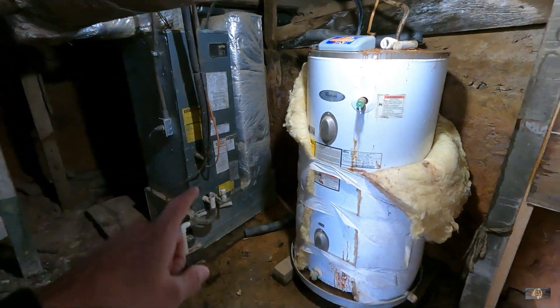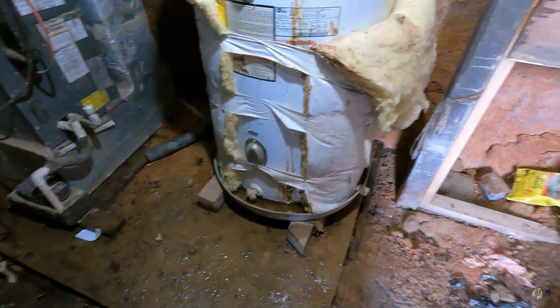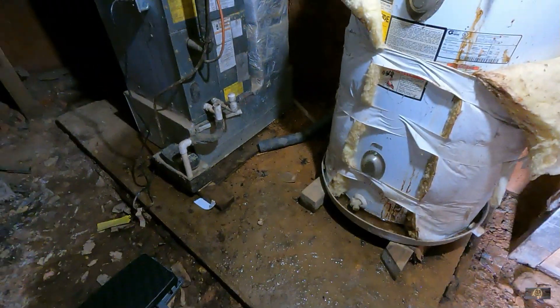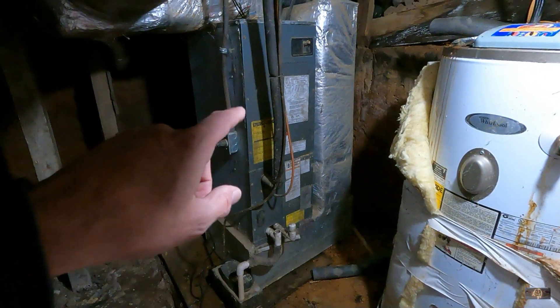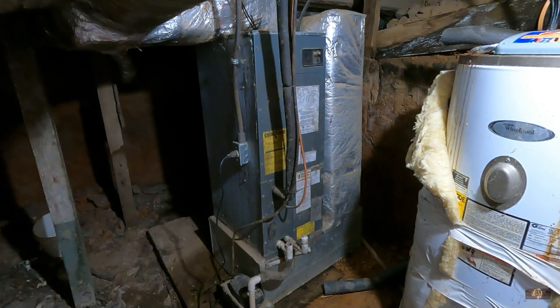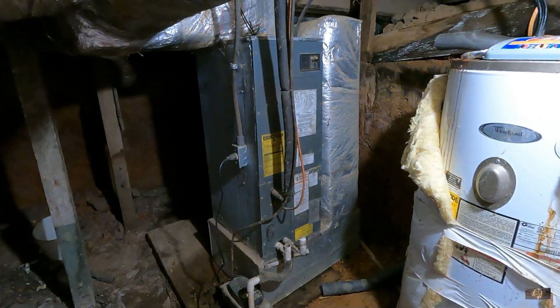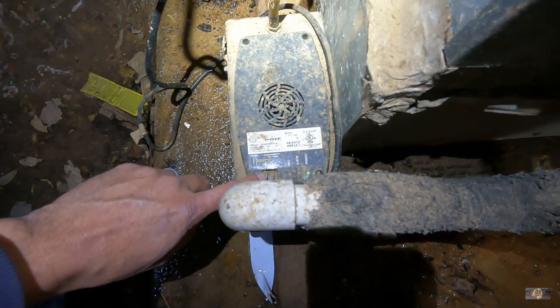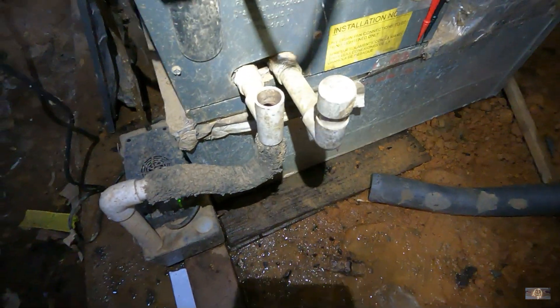Okay, this is our indoor unit. Looks like we got a leaking water heater — that's not good. It's in the upflow position. I'm going to go ahead and open it up and see what I find. Maybe we have a short, maybe we don't have high voltage. This condensate pump does have a float, but it's not wired up, and I don't see any other float switches on this thing.